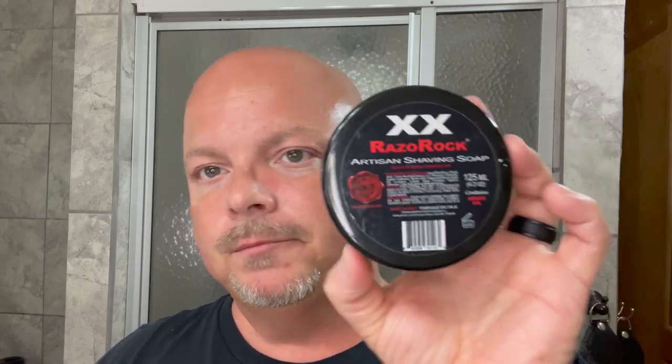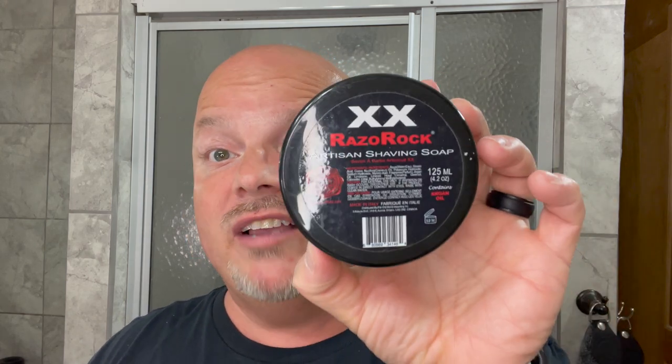Coming in at number eight, a soap that is sadly no longer made — this is Razor Rock XX. I hope they'll make this again someday. This is a really nice scent: lemon, orange, basil. I don't know why they're not making this because it really is awesome. Razor Rock XX.